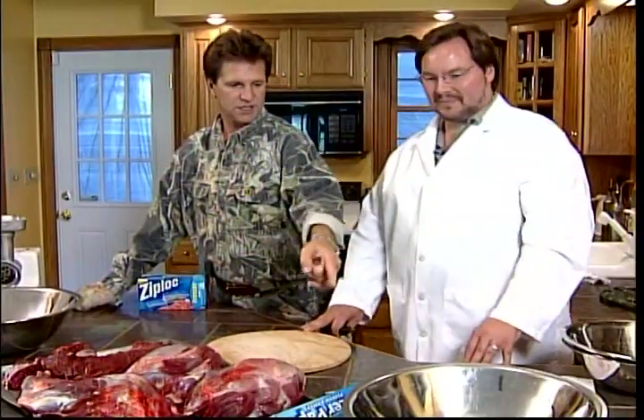All right, we have gone from the great outdoors to the great indoors, and this is how the process works. You've got your different meat groups that you cut out of that animal sitting right here. You didn't hide those inside tenderloins on me, did you? That's in the bucket. I'll use those later. Okay, I was just checking. Very simple.